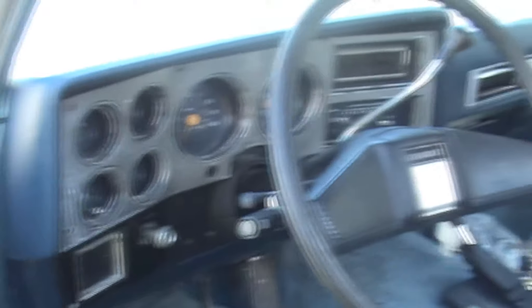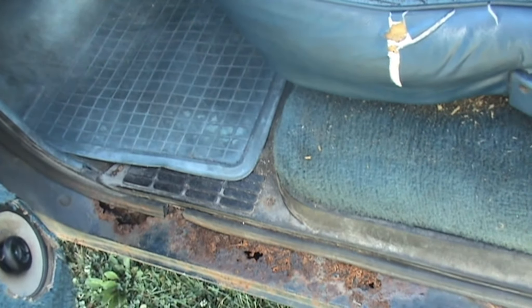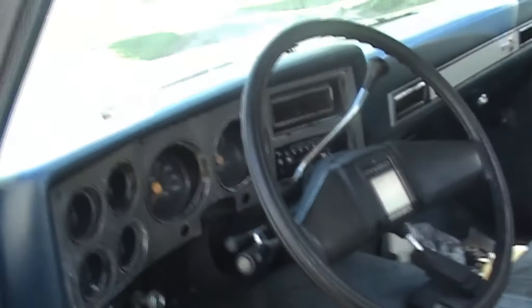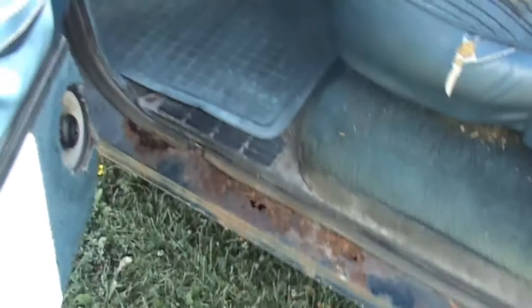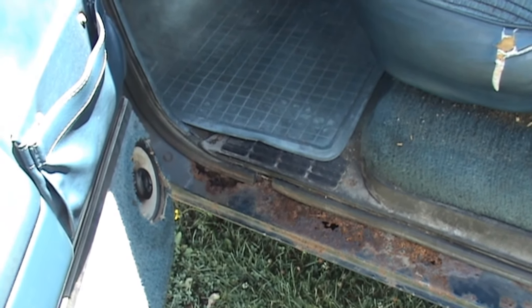I'll show you guys the inside — the interior is screwed. The seats are obviously torn up. Look at the floor — good God. But when I got the truck, the dude gave me new cab corners and rockers and stuff for this truck. I don't know if I'm going to put them on. I might get a torch and a welder — this would be a nice project to teach myself how to weld. I know a few people who know how to weld, I'll probably have them teach me, and this would be a perfect project for it.